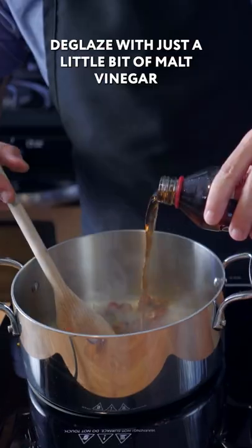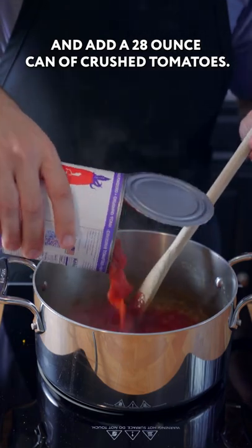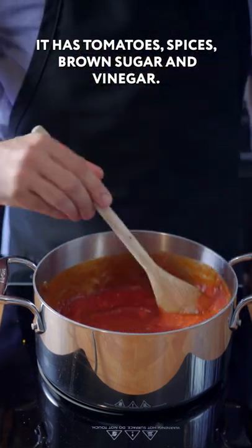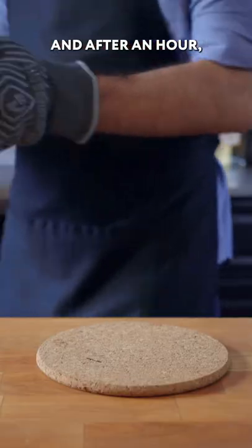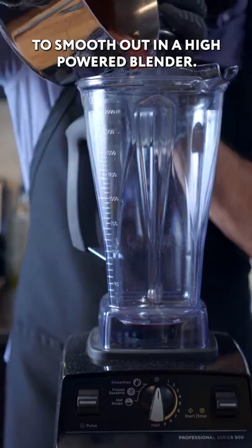Sauté those for a couple minutes, deglaze with just a little bit of malt vinegar, and add a 28-ounce can of crushed tomatoes. It's very similar to ketchup in that it has tomatoes, spices, brown sugar, and vinegar. After an hour, you'll have a nice sauce like this — smooth it out in a high-powered blender.